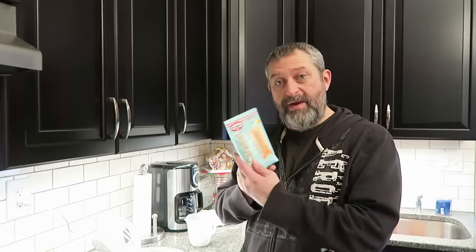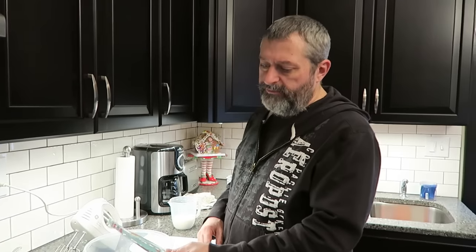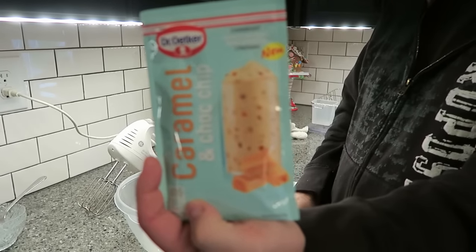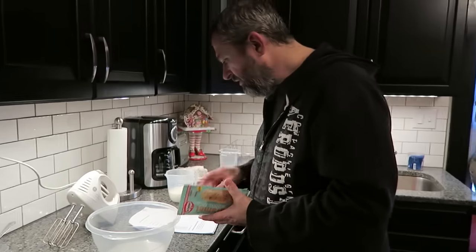We're starting from a different place today — we're going to be trying four different things. The first one is something you have to make, so I want to do that first and then we'll do the other things. This was sent to us by Silke in Germany, so thank you very much. This is a caramel and chocolate chip cream dessert — it looks almost like a pudding.